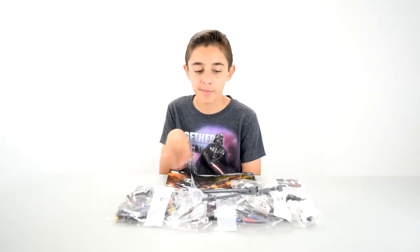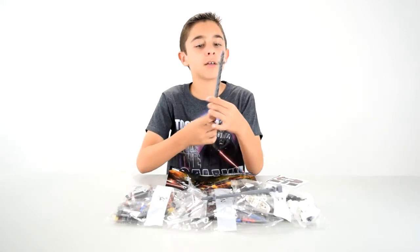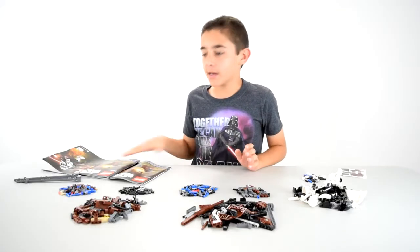So this set comes with three bags, two instruction booklets, one sticker sheet, and two of these little stick things that go in the middle of the speeder bike. Here I have everything laid out, now I'm gonna get building.